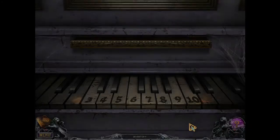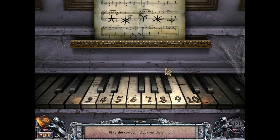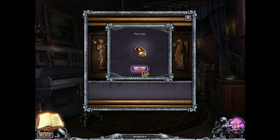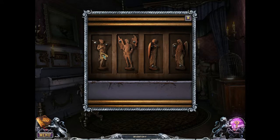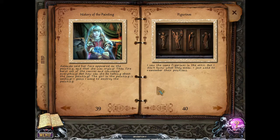So what are we about to do with the piano? Play the correct melody on the piano. That is five, six, three, seven, four. Five, six, three, seven, four. So portrait and there's the correct order. I don't know what they mean — I just need to remember their positions. I'm going to go to the attic.